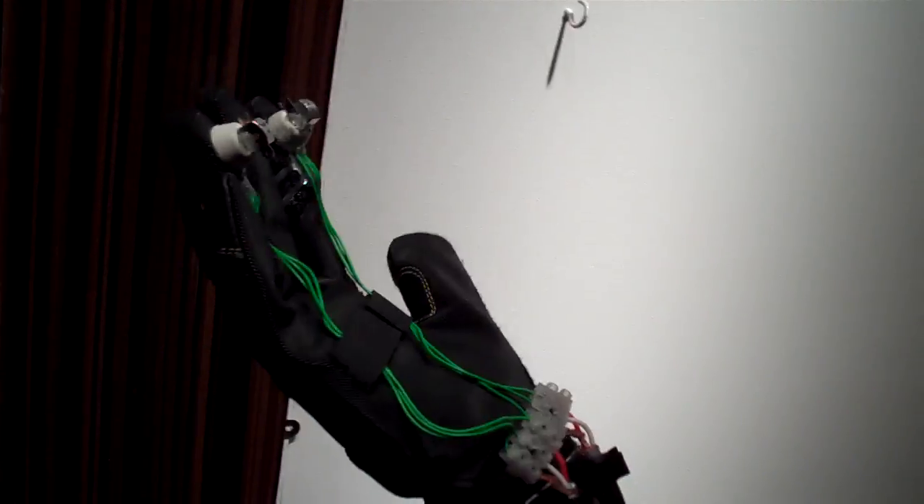So this is cassette tape that's mounted on the wall, and these are tape heads from cassette players that are embedded in the fingers of this glove — the analog tape glove — and you can play the content.